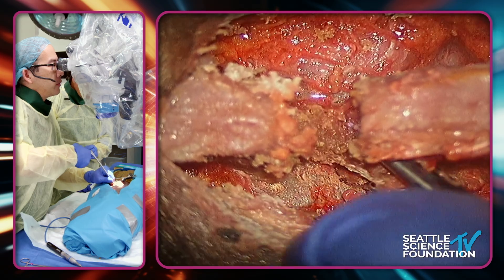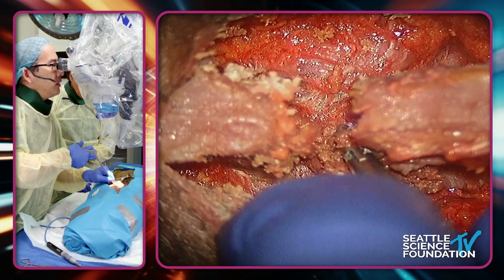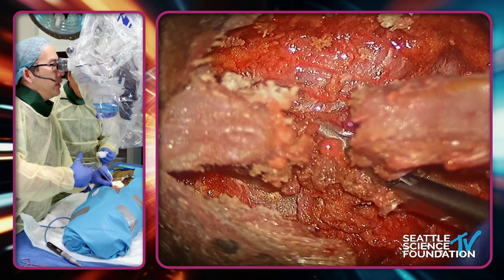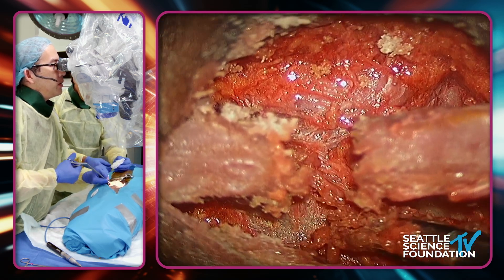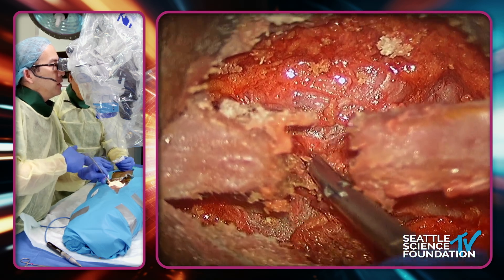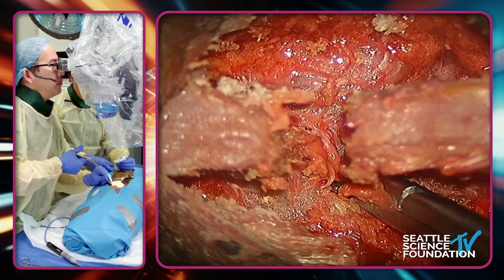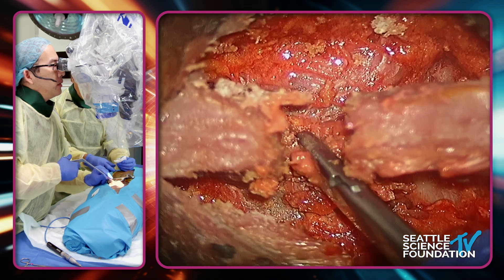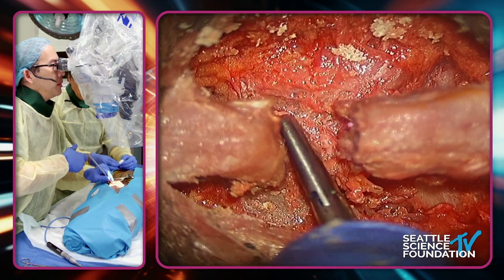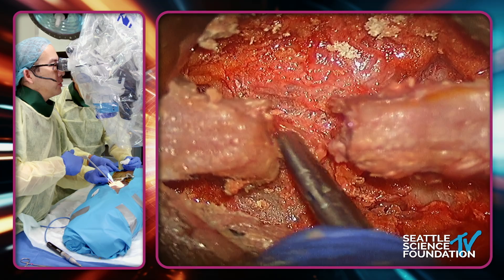If you have to take the spinous process, do you preferentially take it from the inferior or superior spinous process to fit the CoFlex? Yeah, that's a really good question. In general it tends to be the superior spinous process. However, if you're doing a two-level case, you really want to preserve the one that's in the middle because that's where you're going to have the fracture because of the tension. Some people will use a Leksell rongeur, which is about that same width, but I worry about cracking and compromising the spinous process when I do that.